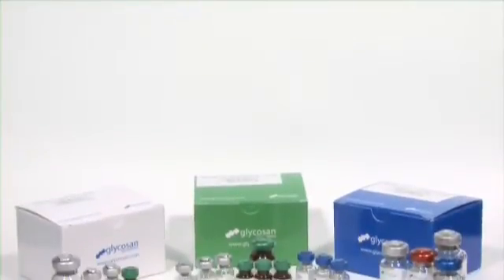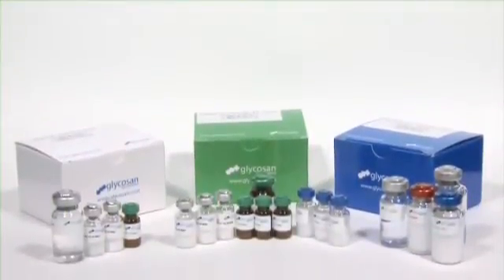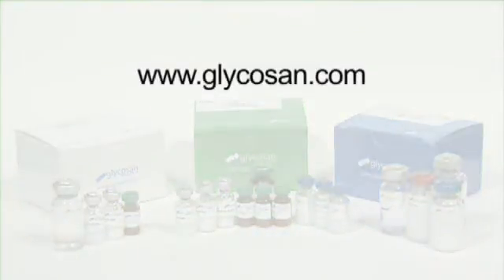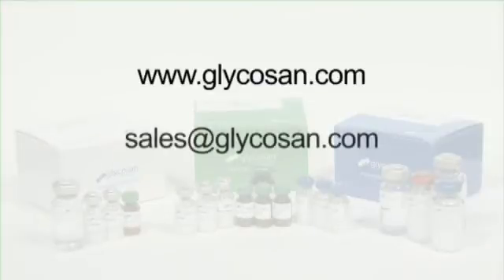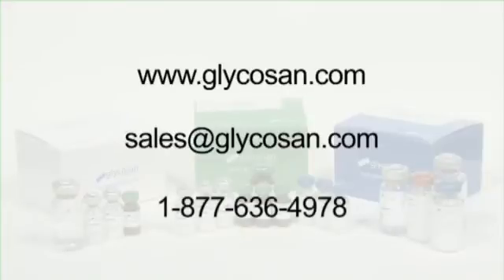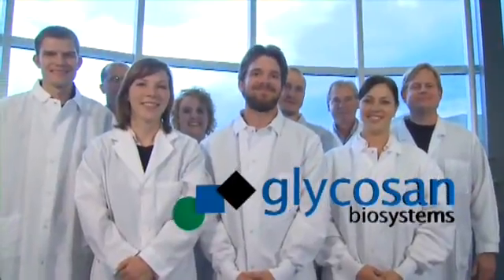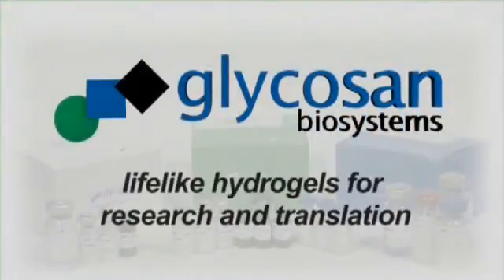HySTEM hydrogel can be purchased through several different channels. For online ordering, please go to glycosyn.com. For email ordering, please submit your order to sales@glycosyn.com. For phone ordering, please call our toll-free number 1-877-636-4978. Alternatively, you can purchase through any one of our distributors. Glycosyn Biosystems — lifelike hydrogels for research and translation.